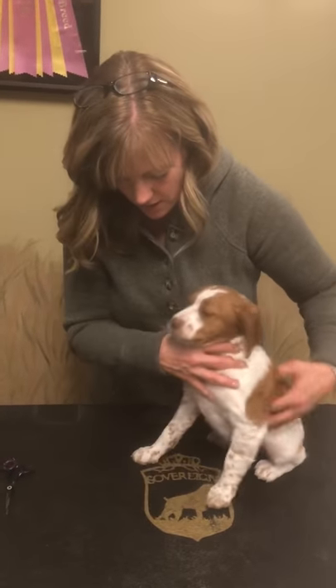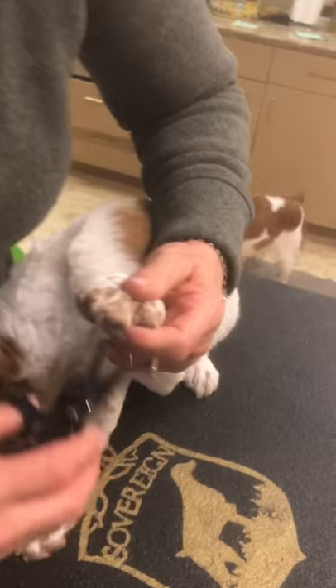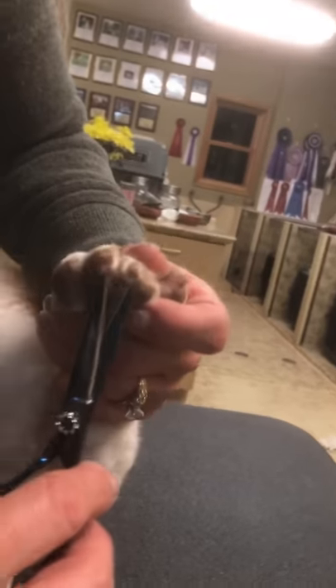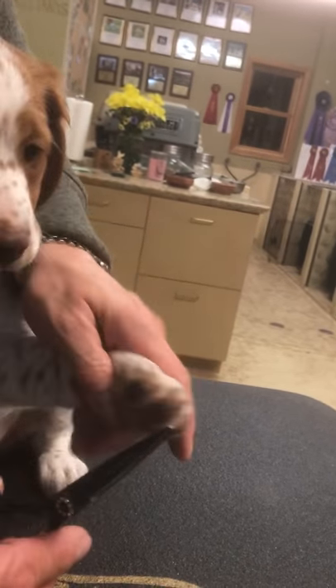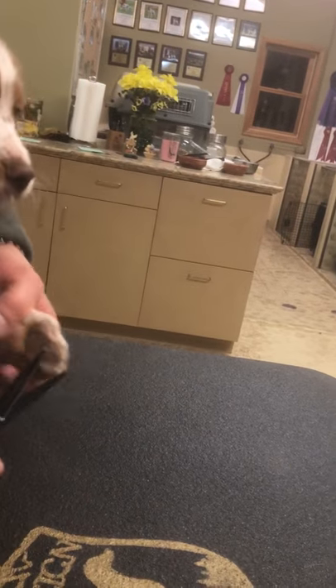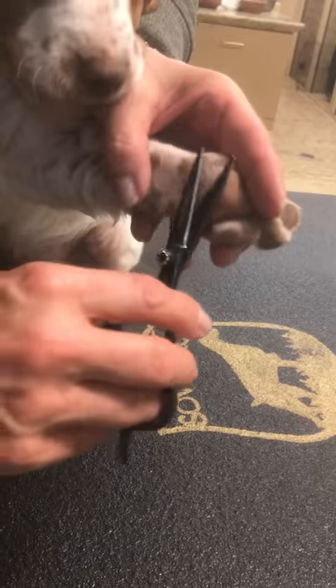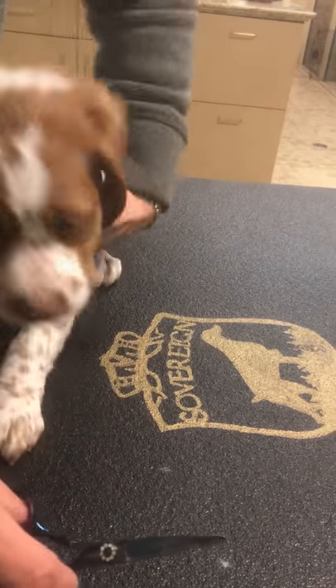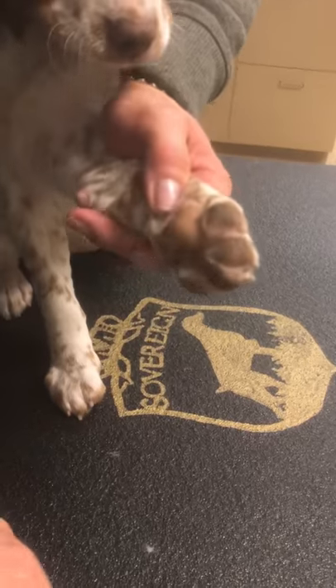Let me show you what we do here. Again, it's really just getting them used to being handled. She's gonna fuss and move around a bit and that's fine — I just keep doing my thing and work around her as best I can. She just gets used to this. It's nice to get them used to having the hair trimmed around the pads of their feet, or in between the pads of their feet.